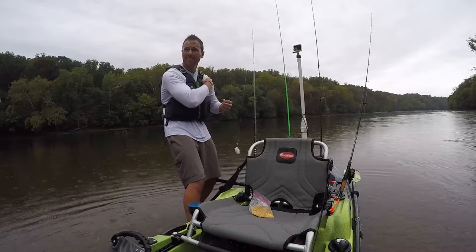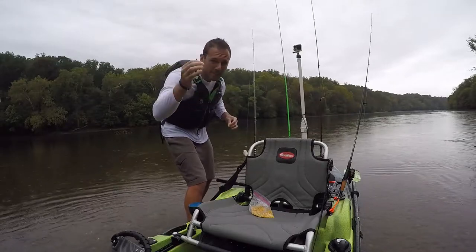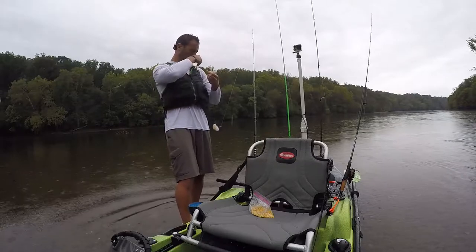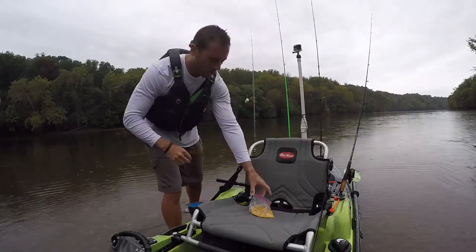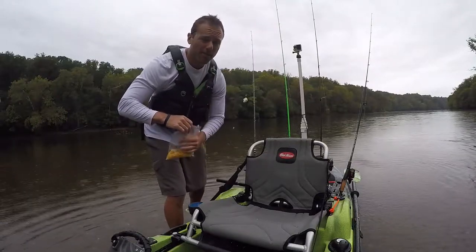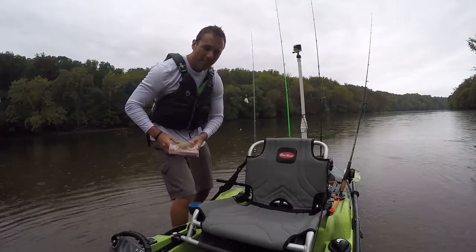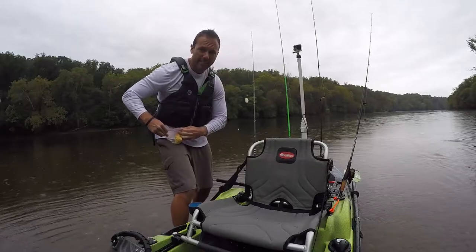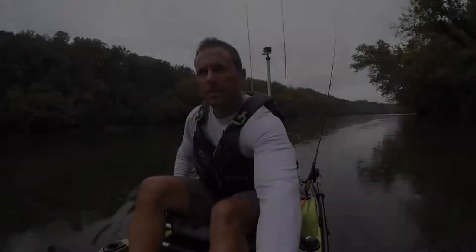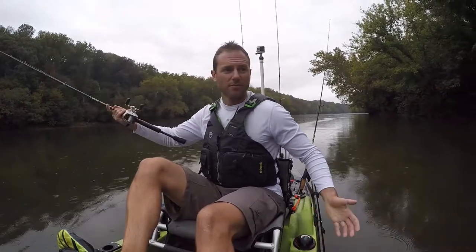I've got some twigs — from nature, not bought. Screw it, I'm just going to do it like that. We're going to go over to where the carp are sitting, cast it right on their faces, and try to get us a carp. Stay tuned — this feels like one of the jankiest things I've ever done. Let's do it, it's totally time.